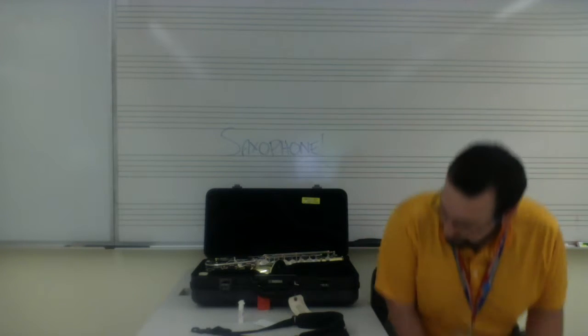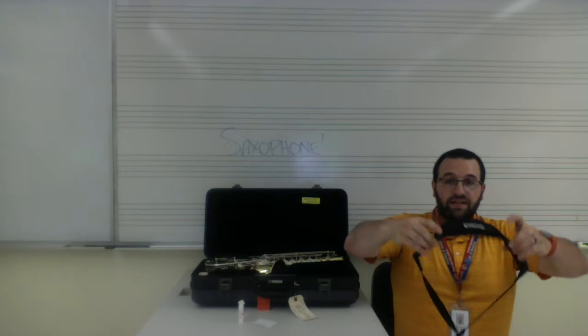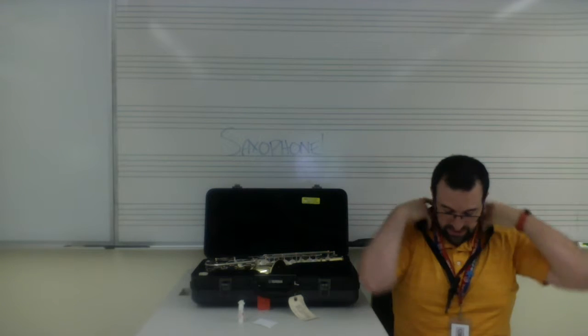We're going to put this down gently for a minute and go on to the next part. Next, we have our neck strap. When we put our neck strap on, we'll simply put it over our heads, nice and easy.